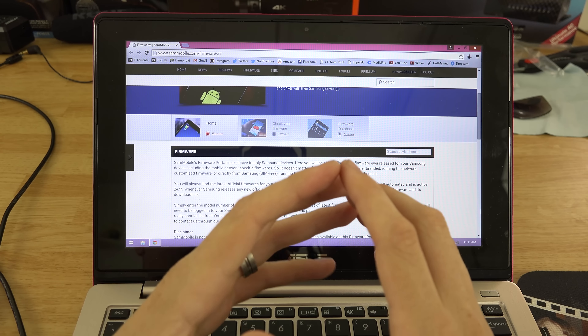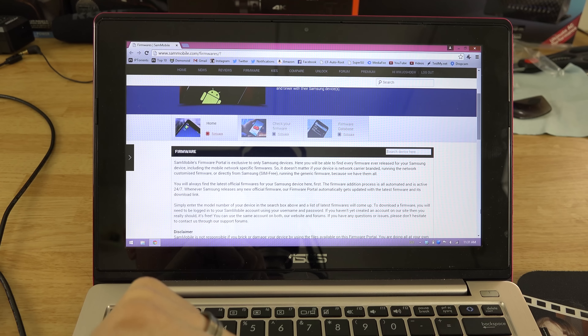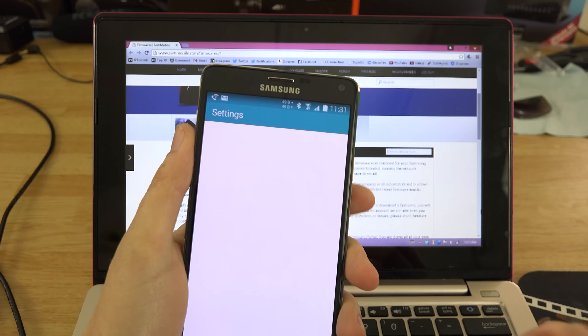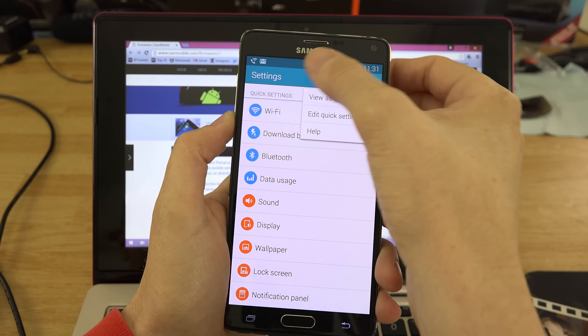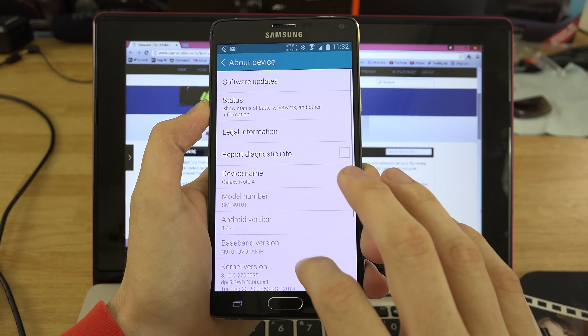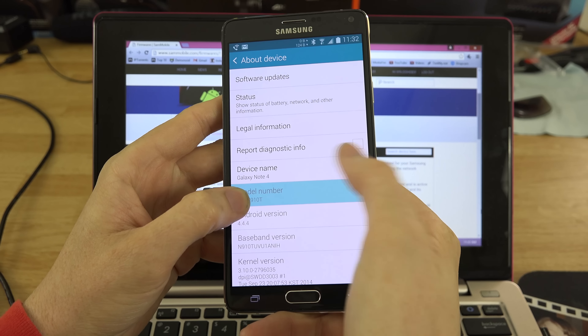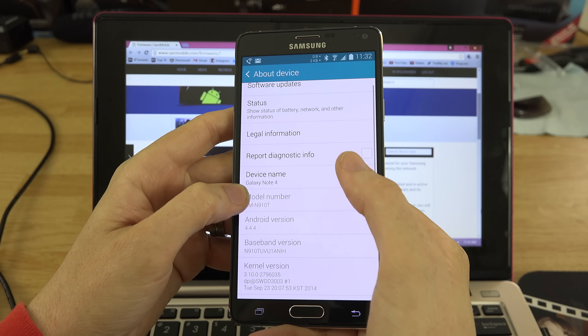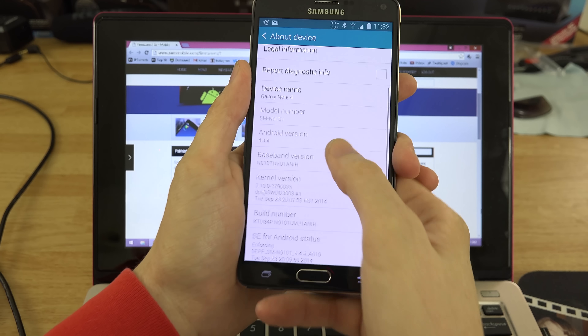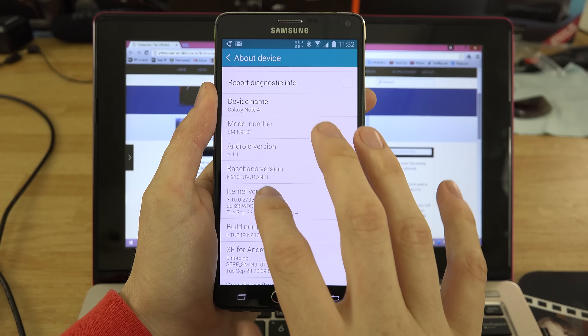If you have the T-Mobile version it's going to be N910T. Sprint is the P version. Under your Settings, under About Phone, this is where you're going to see your model number — ignore the 'SM', just look at the N910 and then T for T-Mobile, P for Sprint, and the international version probably doesn't have a letter next to it. That's how you're going to find your device.